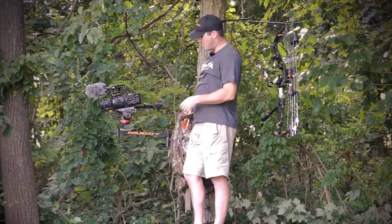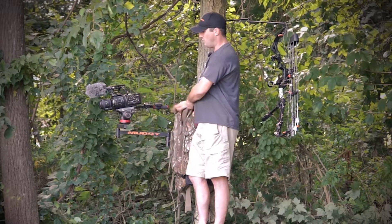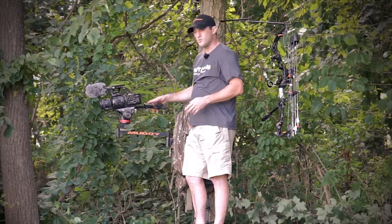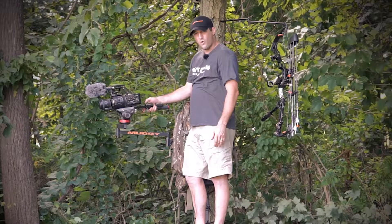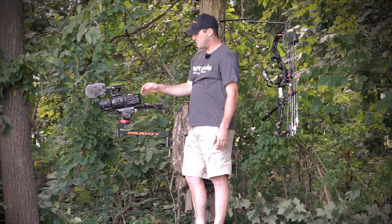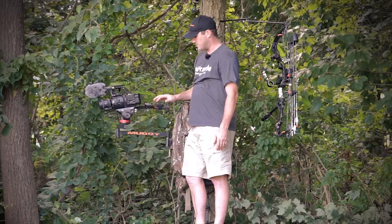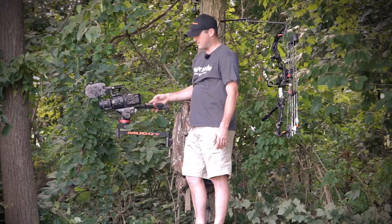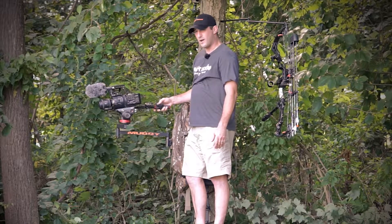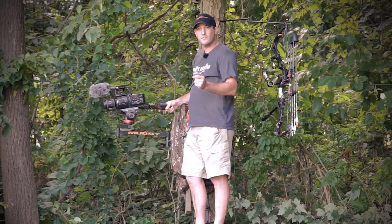Now we've got our third angle set up — we can adjust it a little bit and we're good to go. I can turn it on and off from here, and start and stop record. When a deer comes in, all I have to do is grab my handle — hit record and power on — everything pops up on my screen, and I know I'm ready to record with both cameras just like that.